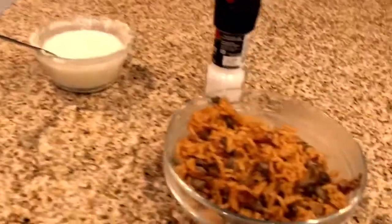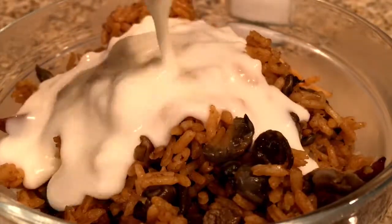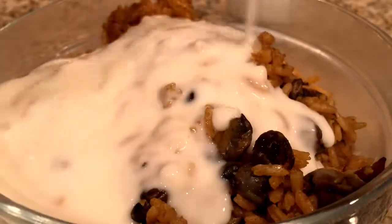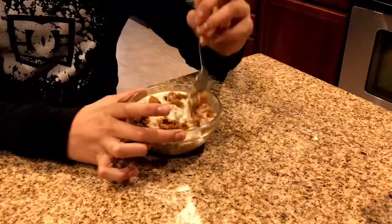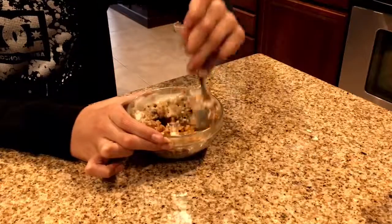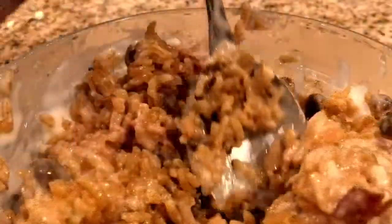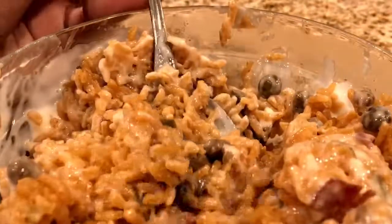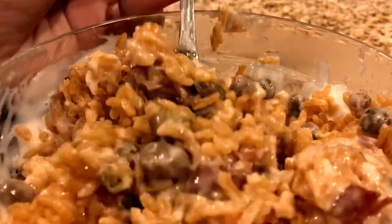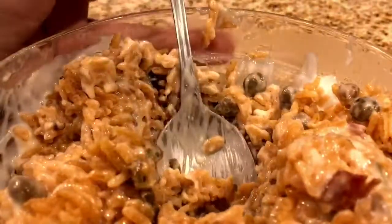I filled up a bowl with some rice — the rice we made earlier — and now for the satisfying part. Just look at the texture of the rice, it looks so gooey. Alright guys, that's it for today. I hope you enjoy your cheesy rice. If you're interested in my channel and my content, I really suggest you hit the like button, share, subscribe — and goodbye!